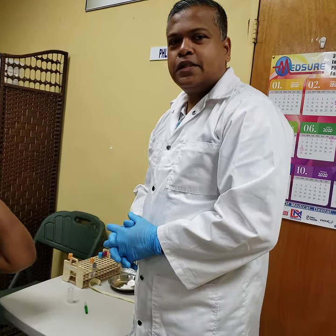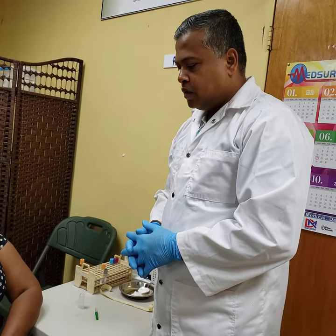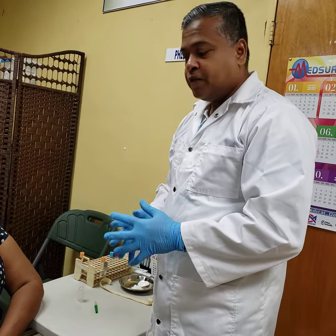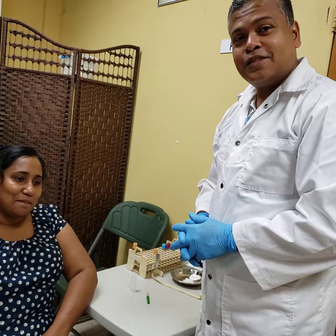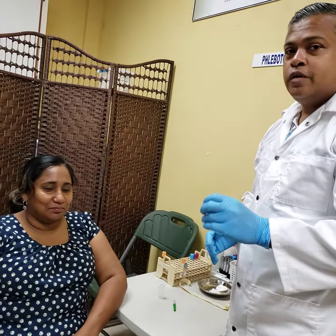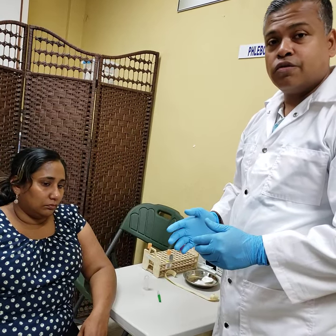Good morning students. We're continuing our demonstrations on certain aspects of venipuncture. We have Evel here with us still, and she is now going to lend us her other arm as we go through ETS, or Evacuated Tube System draw, also called multi-draw.